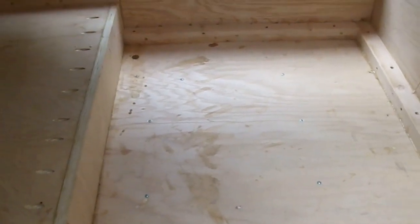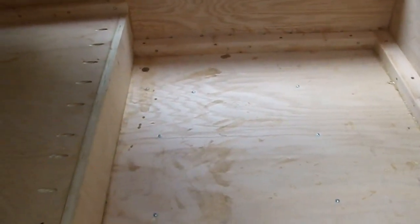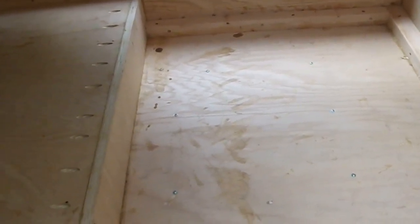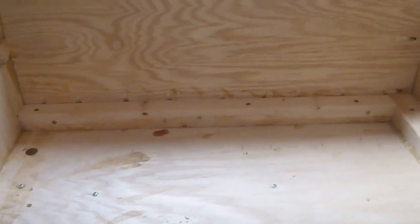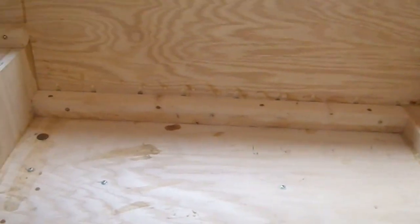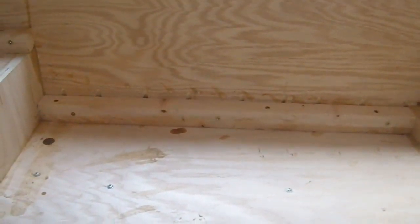I've got the sides put on — you can see them right over there — and I've got all these little braces. I started out a little bigger than I needed to be so I could work my way down and get this thing exactly to the volume ratio he wants. As I add a brace I simply subtract what the brace volume comes to — like that little brace right there only takes up about 0.06 cubic feet.